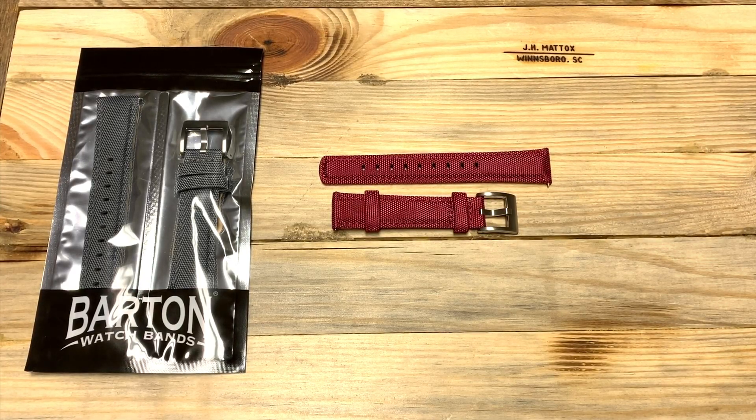What's up guys? This is Jay with the Columbia Watch Society and tonight I'm gonna do a quick video on some new straps I just picked up from Barton Watch Bands out of Austin, Texas. This is their new line of straps, the Sailcloth Quick Release.